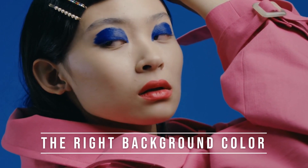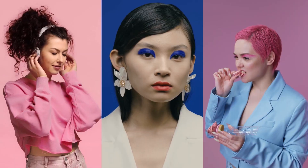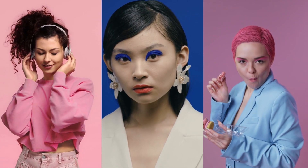Tip 1: choose the right background colour. A solid colour is a great way to make your subject stand out and draw attention to their features. When selecting a colour, think about your subject's hair, skin colour, and the outfit that they're wearing. For example, if your subject has a fair complexion like myself, blue or pink are great backgrounds to complement their complexion.